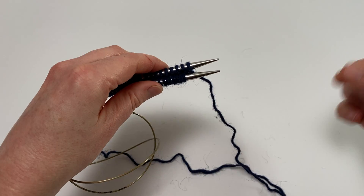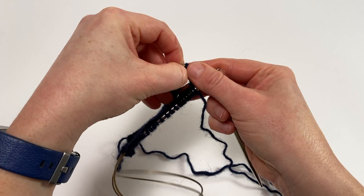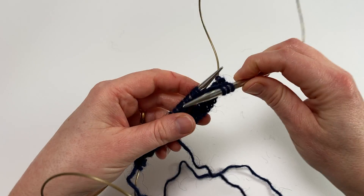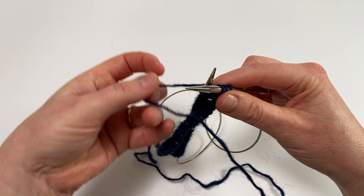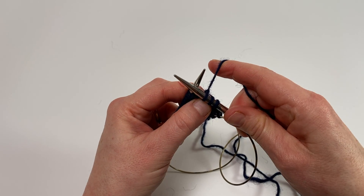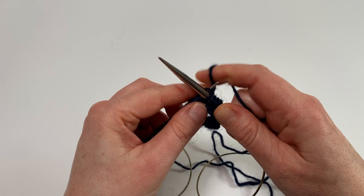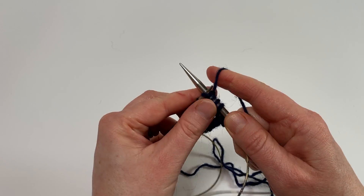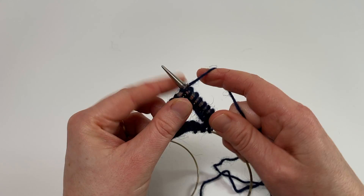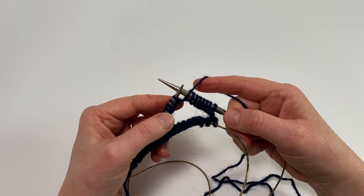Now in normal magic loop I'd pull out the rear needle and start working, but what I'm going to do again is pull that rear needle along and pinch out a loop of cable so that I've got three stitches on that right needle. Then when I pull on the yarn I've got a needle tip in that stitch, so I can't over-tighten it and I can't leave it too loose — I can make sure that it matches the tension all the way along the row. Then you continue working along and repeat that process.